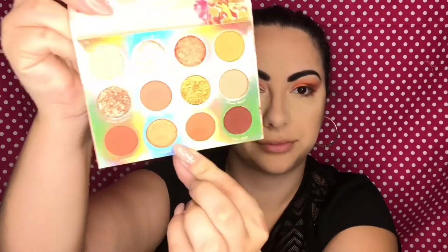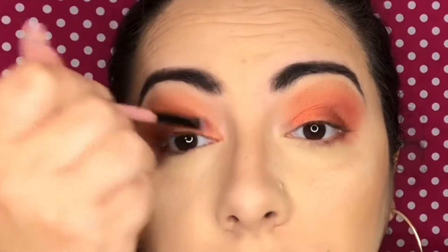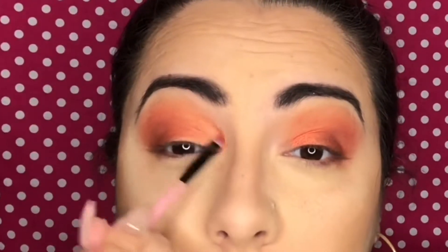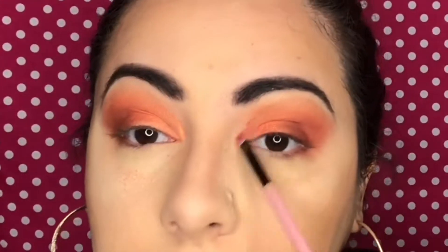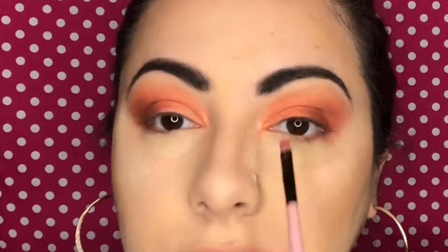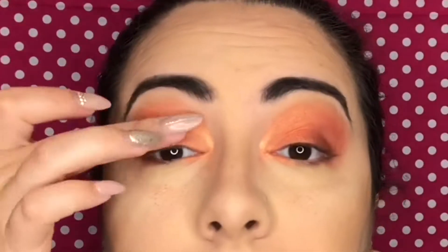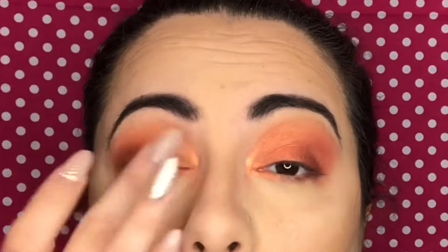Now with a detail brush I'm grabbing the shade Melody, which is a beautiful golden coral color, and applying this to the inner corner, creating a subtle cut crease look just by doing a nice little line above the crease. I really loved this color — it went on nicely, I didn't have to wet the brush to get the shimmer payoff; it's very finely milled and went on really smoothly. Now with my finger I'm grabbing the shade Prima Donna and tapping this glitter right on the inner lid.